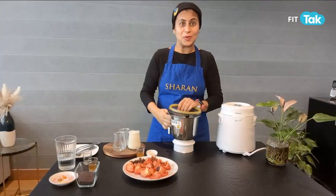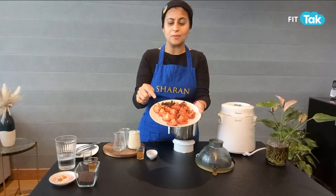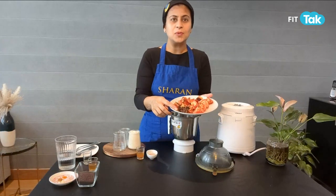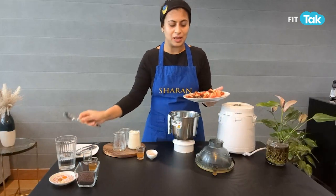For our next recipe, we'll be making tomato ketchup. It's really easy to make at home and so much healthier. Here I have about three medium-sized tomatoes which have been roasted at 180 degrees for about 20 minutes, until they're nice and cooked. Along with that, I'll be using one tablespoon of soaked raisins. I'm just going to add that into my blender.